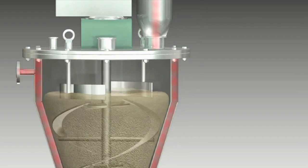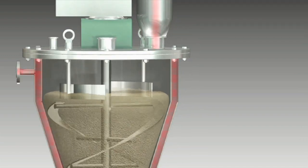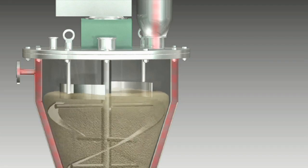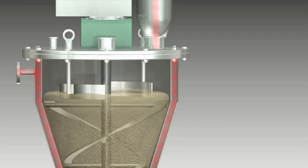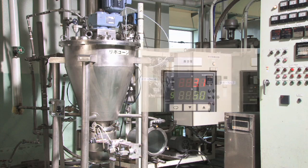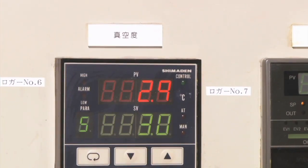Mount the jacket on the outside of the container. Depending on whether cold water, hot water, or steam is supplied, the Ribicon can perform not only mixing, but also actions such as drying, cooling, heating, evaporation to dryness, and chemical reactions. The Ribicon also supports vacuum drying.